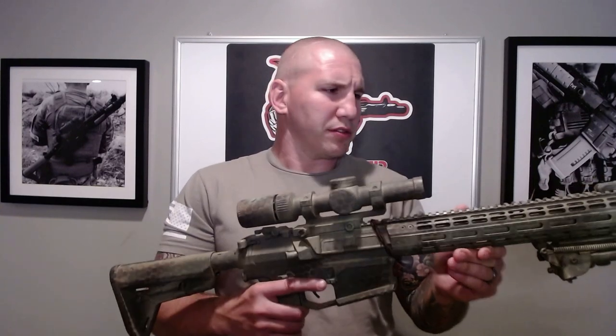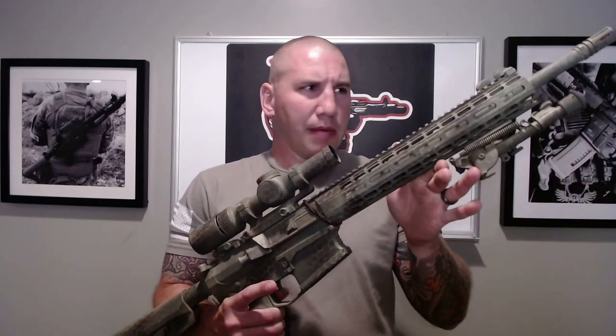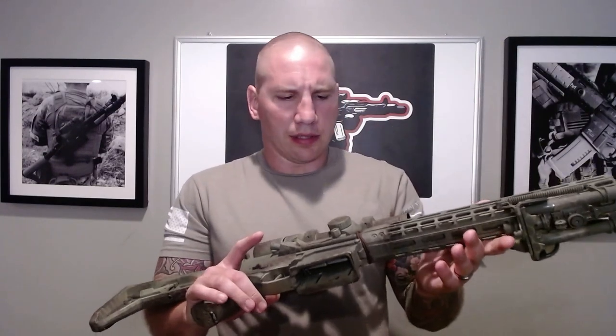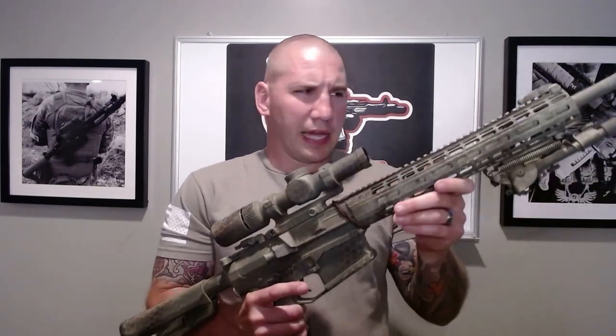Hey everyone, Rob here from Gunfather Milsim. Today I'm going to talk to you about how to add some advanced camouflage elements to your airsoft replica. This is my Sima Platinum SR25 — it is my DMR, and it's a gun I'm getting ready to use at a big 40-hour Milsim in October.